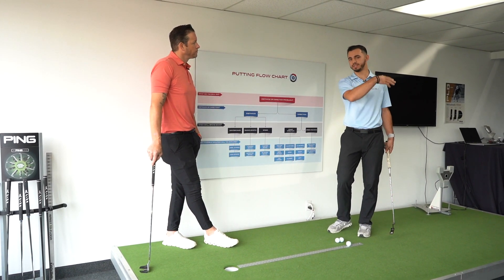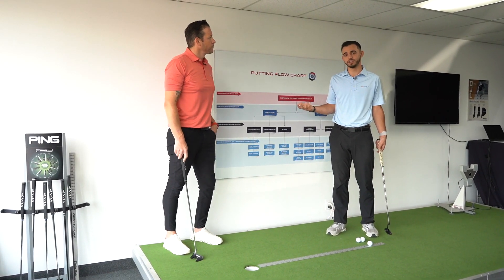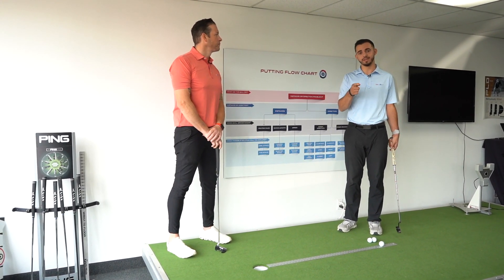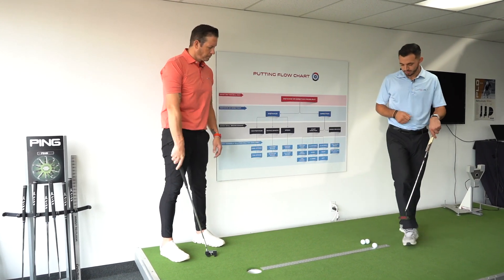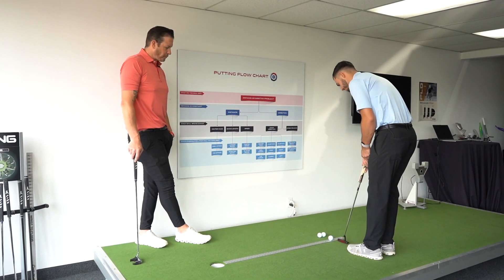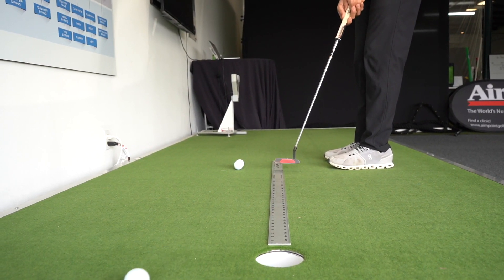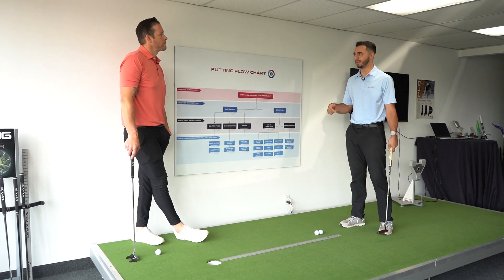Referencing our speed control drills that we did, this is another way of calibration — Goldilocks calibration — that you could do at home to figure out what you would need to feel to hit straighter putts. Let's try an open face at impact. As you can see, the face definitely was open. Ball came out right — I'm a right-handed player.